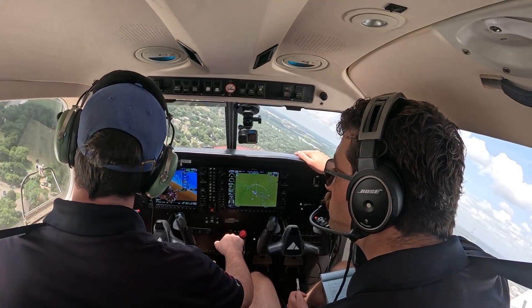Some three common mistakes that you see on a Power-Off 180: first being energy management. You want to maintain 76 knots, that best glide speed, in order to maximize your glide distance. Students have a tendency to either go too fast or too slow, so really making sure that you are cross-checking all your instruments while still looking at your point.